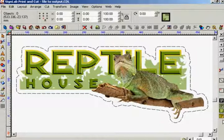For this tutorial I will be using the reptile house image you can see on the screen. The file is a combination of vectors and bitmaps and has also had a contour path applied to it. If you are not sure how to apply a contour cut line, have a look at the contour cut tutorial which covers this subject in full.